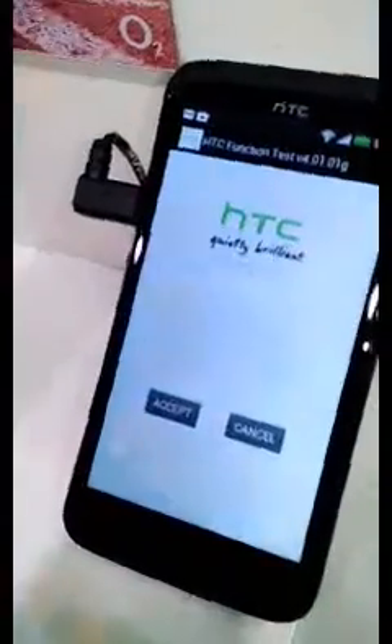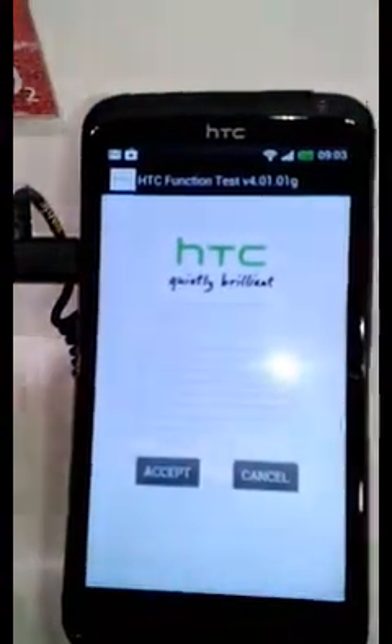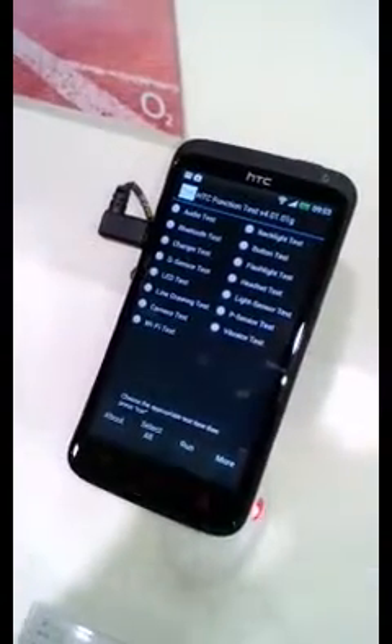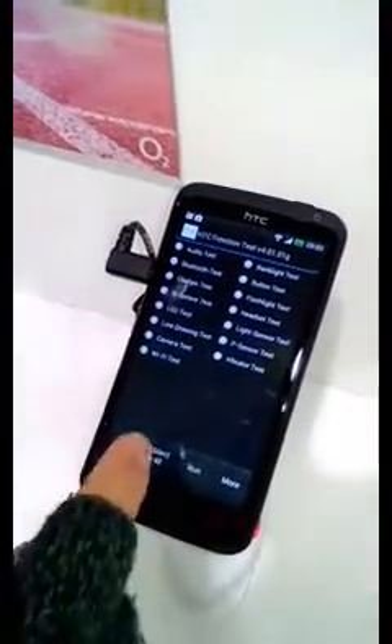It then brings up a special menu from HTC. You can read it up if you want. The first thing you need to do is just say accept. It brings up a list of actual tests you can do on a device. If someone tells you the device is faulty, you can actually do some tests on it. You can select all and do all the tests.